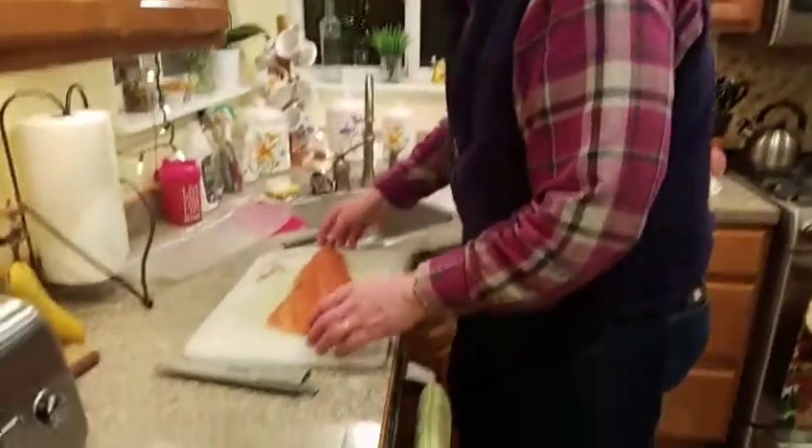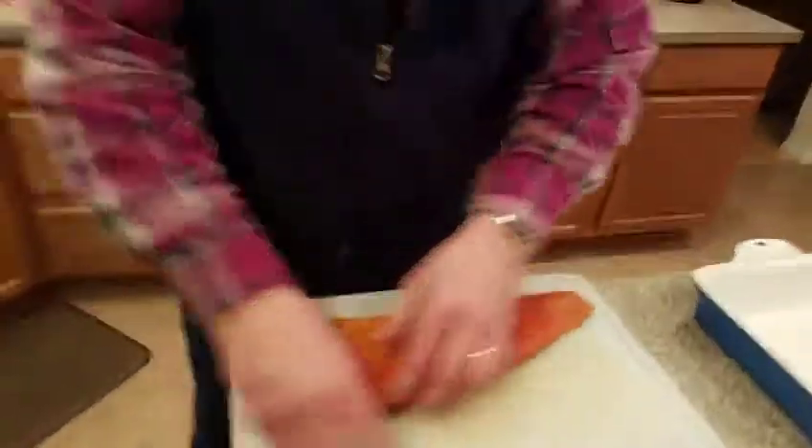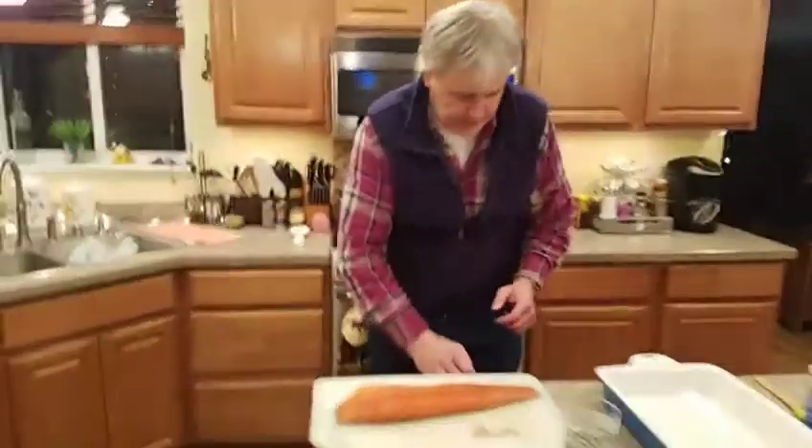I wasn't paying attention. Did you mention — we're not talking about salmon caught in Minnesota here. This is Alaska salmon? Yeah, this is out of the Kenai. We mention a lot Minnesota and Alaska because you're from both those places. So, I'm just going to move this over.